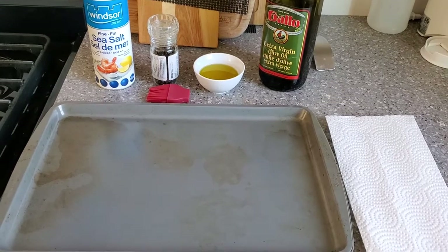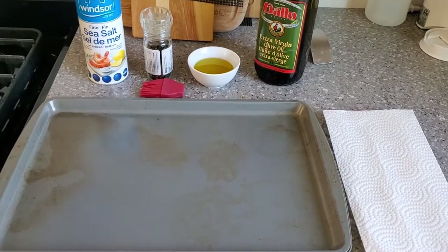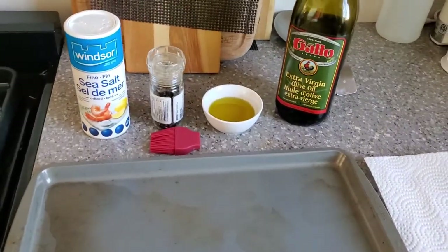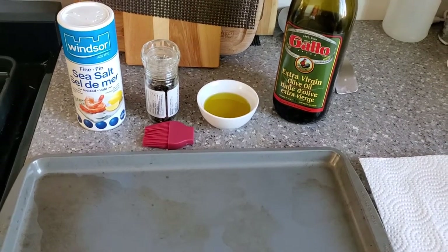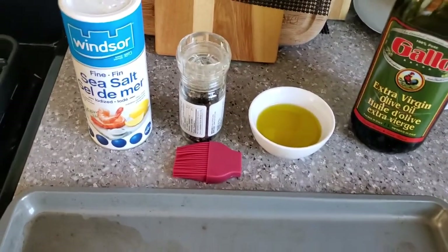Since our grill is almost up to temperature, we're going to prep the corn to be put on there. You're going to need a sheet pan, some paper towel, extra virgin olive oil or just any kind of oil really, fresh cracked pepper, some salt — I like to use sea salt — and a little baster brush.